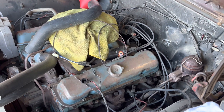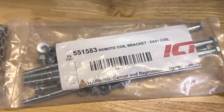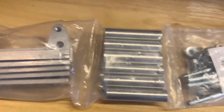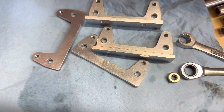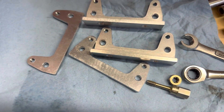That's what junkyard shopping is all about. Here we have our D581 coil remote mount bracket kit from ICT Billet. You've got the hardware, the spacers, and the mounts. The parts-making quality isn't perfect, but nothing that a die and a tap can't fix.